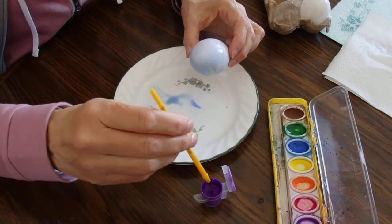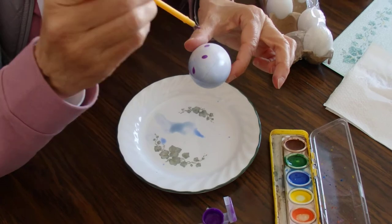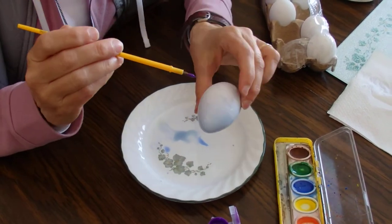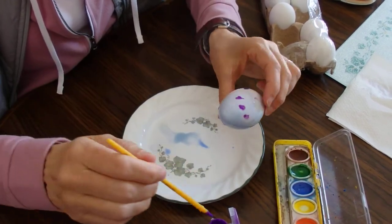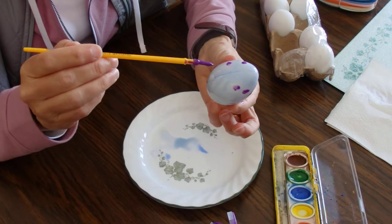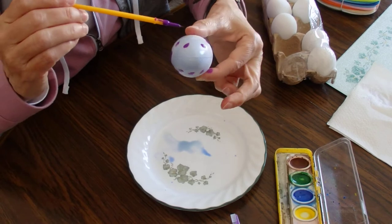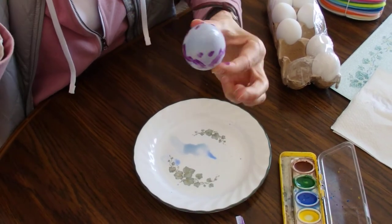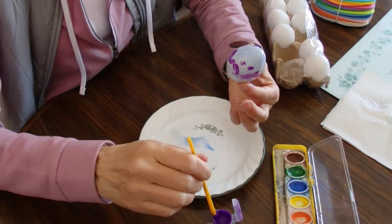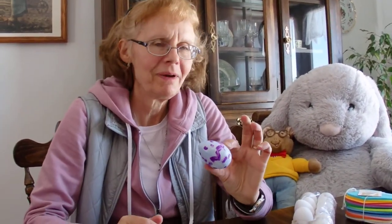And then I think I'll paint like polka dots maybe. I like polka dots, and then maybe squiggly lines. Maybe some more polka dots. There — I think I'm done. And that's my egg!